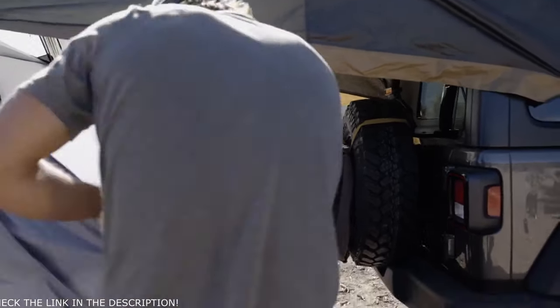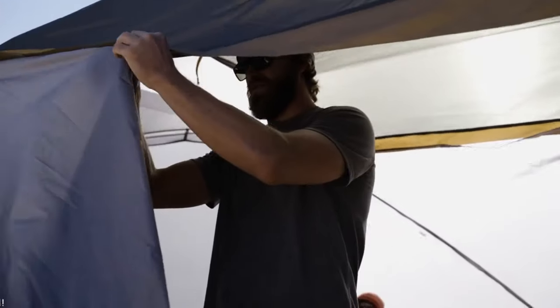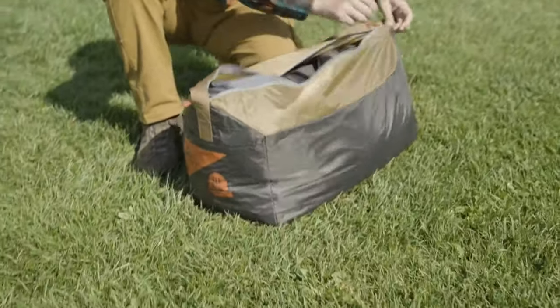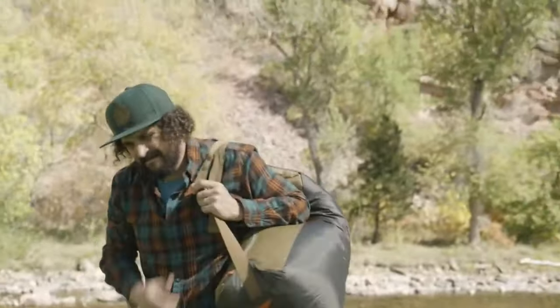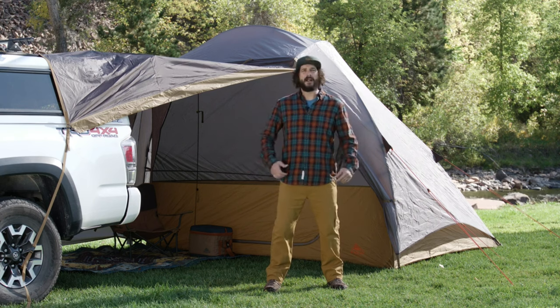The Caboose's side walls are ready for any weather. Leave them back to let the sun in or put them up to keep the elements out. Headed out? Put your thing down, flip it, and reverse it. Our awesome shark mouth duffle lets you work it without all the hard work. The Caboose — awesome on its own and killer when connected. Kelty, follow you further.